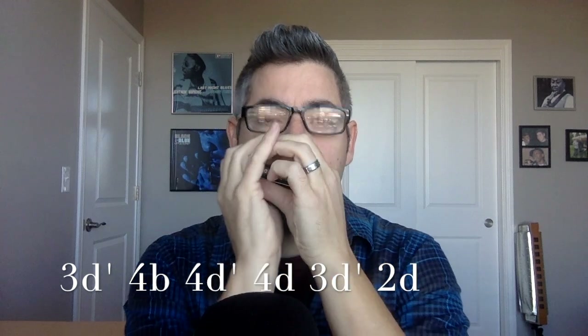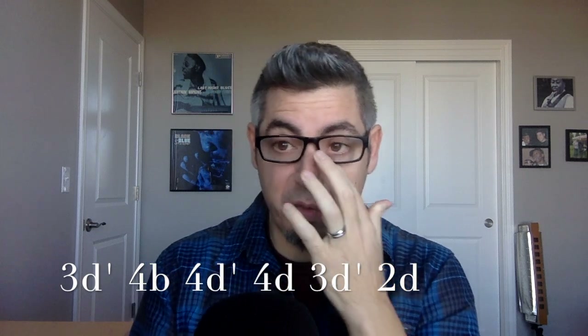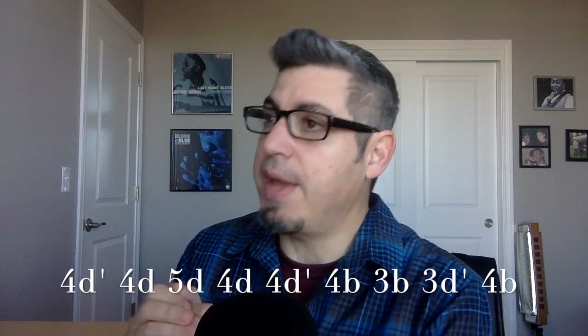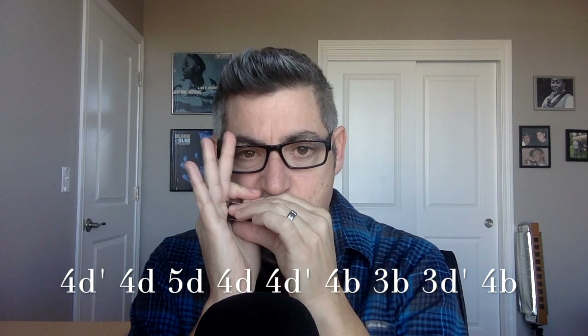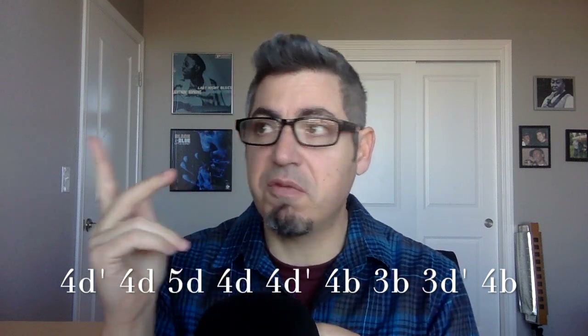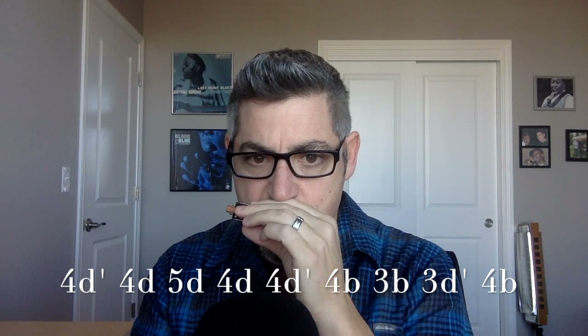Back down to three draw half-step, to two draw. All right, final riff today. I'm going a little bit fast, but if you just rewind and go back, take your time and go through each little riff at your speed — you will get there. So: four bend to four draw, to five draw, to four draw. After that, four draw. So we've got four bend, four draw, five draw, four draw — and then we're going to bend the four back down a half, and then four blow.